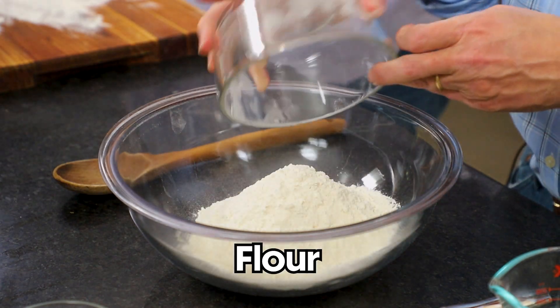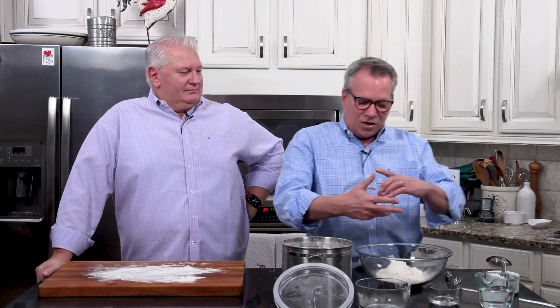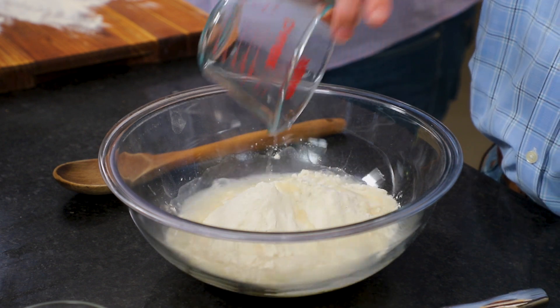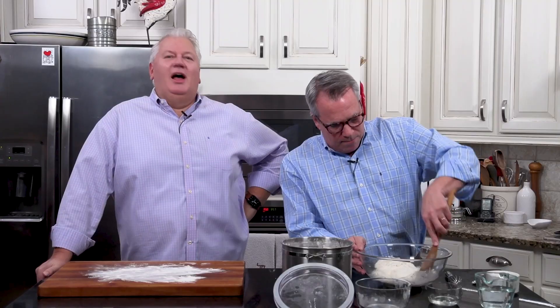I've got two cups of all-purpose flour. And then I'm going to add a half cup of hot water — I just measured it out and put it in the microwave for about 40 seconds. You want to get it nice and hot. And then I'm going to put in a teaspoon of kosher salt. Now we're just going to mix this together.